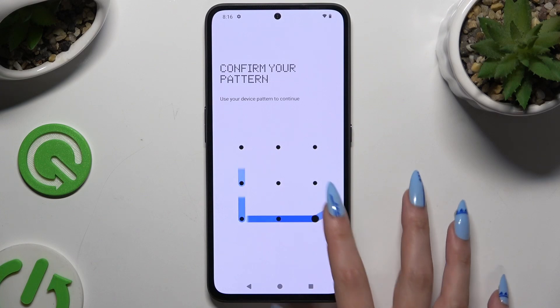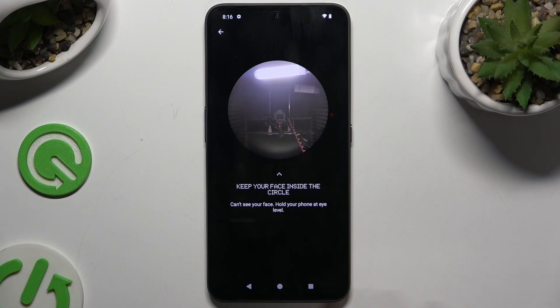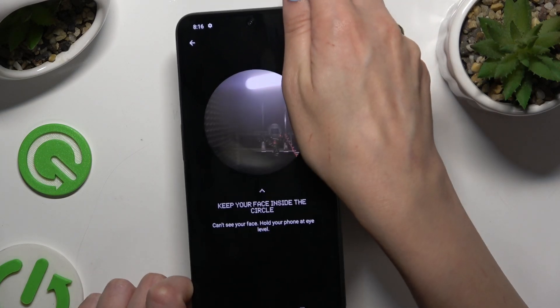Following that, enter your current screen lock. Hit Setup at the bottom right corner. Keep your face in frame and follow all of the instructions on your screen.